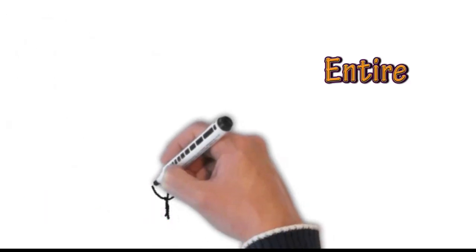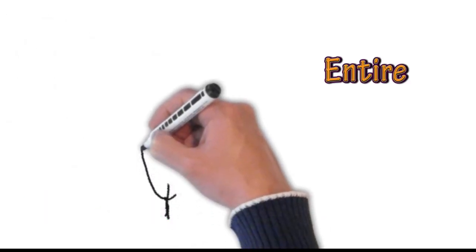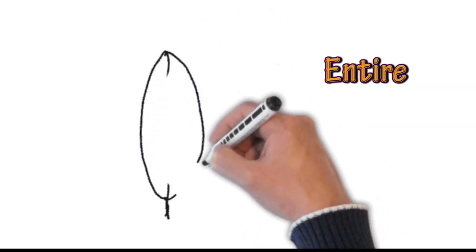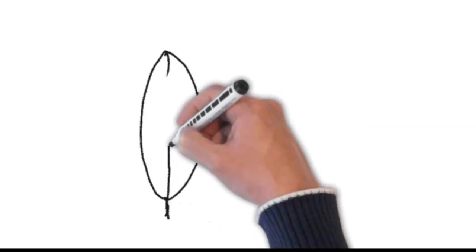If the side of the leaf is smooth, then we call that entire. So it's smooth or entire — that's a term that we often use.